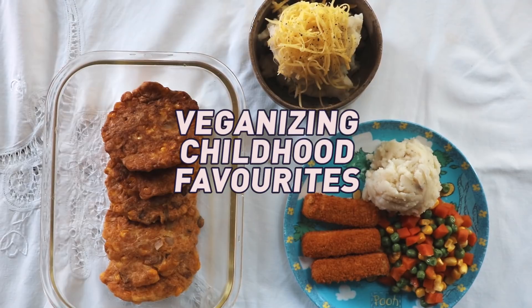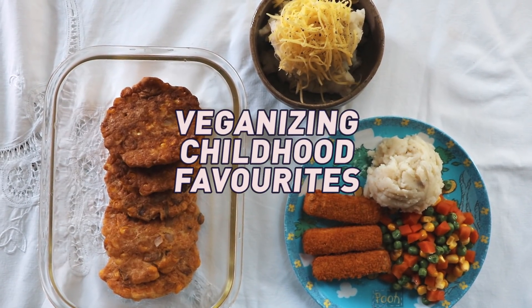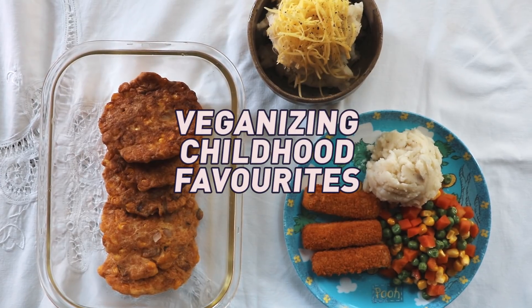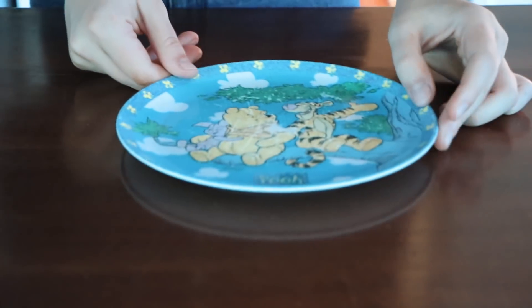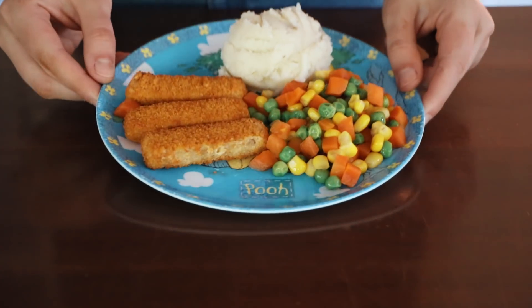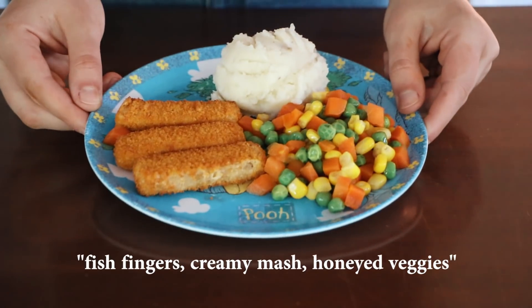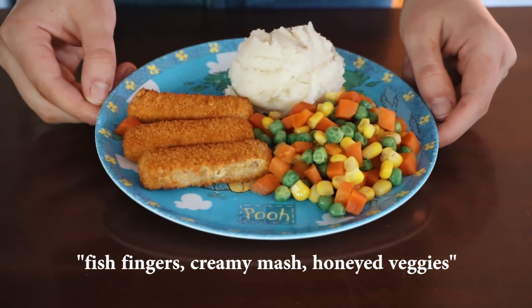Today we're veganizing three of my childhood favorite recipes. Hopefully this shows you that you can really veganize anything - there are so many new products out there. The first one is fish fingers, creamy mash, and honey veggies. My brother and I were always nagging to have fish fingers growing up.